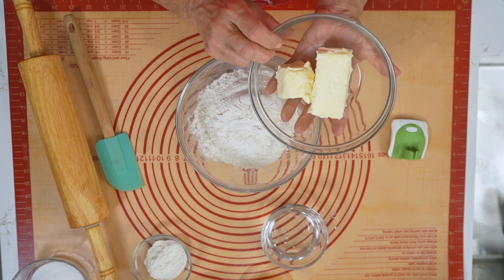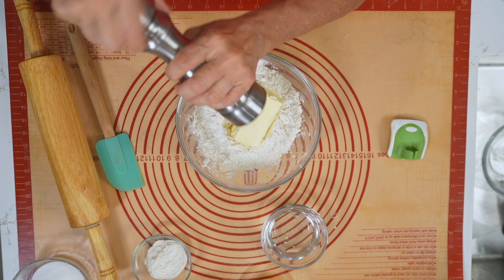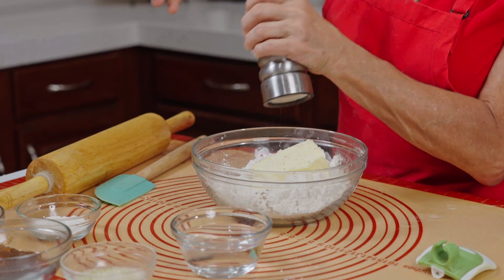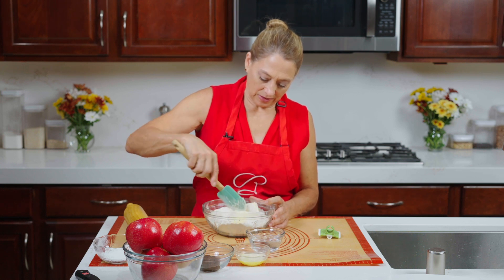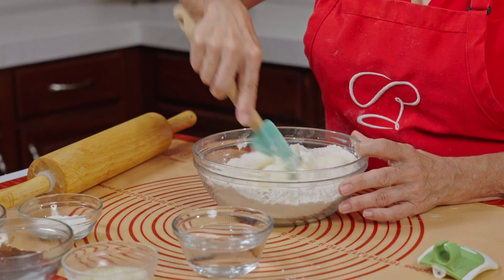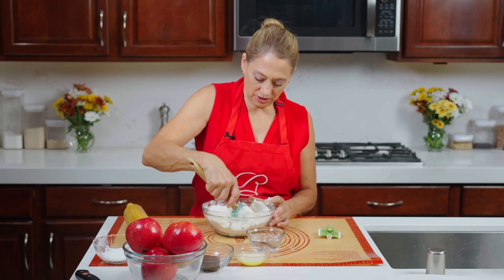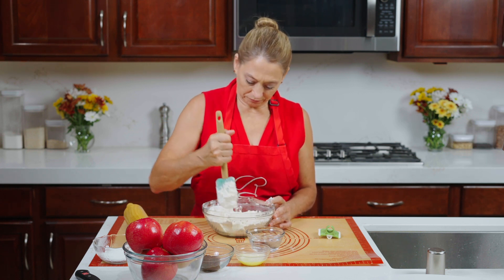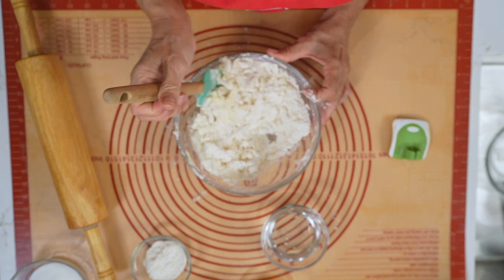We also have a stick and a half of unsalted butter, so because I'm using unsalted I'm going to add just a little bit of salt. We are going to give this a stir, and then we're going to get in there and get nitty gritty with our hands. Once you get the butter combined a little bit, we're going to add in some water and just add it until it sticks together.